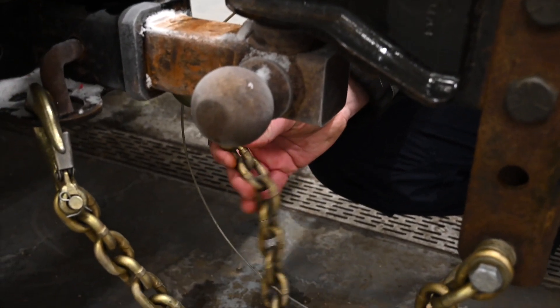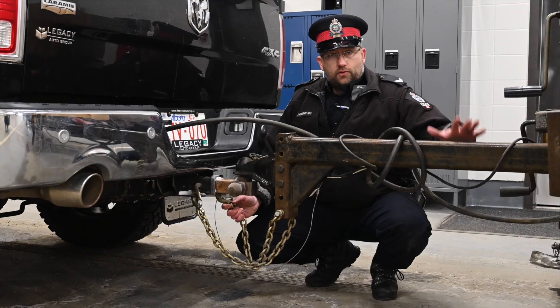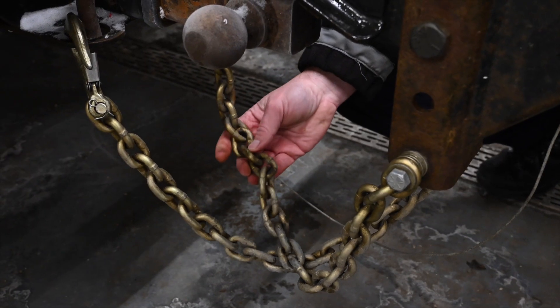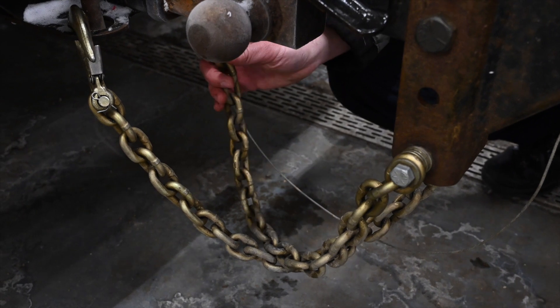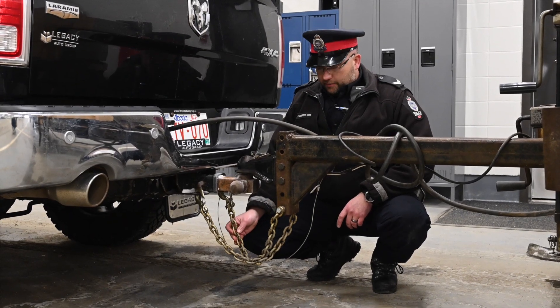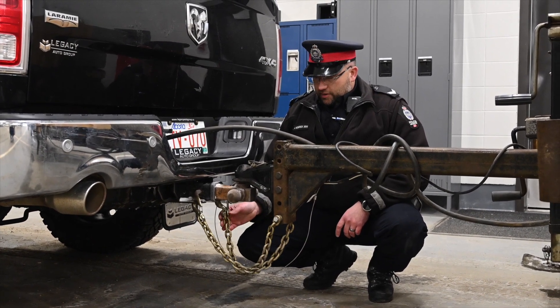You also want to look at your safety chains, which hold the trailer to the tow vehicle if it were to depart. Make sure they are in good working order, with no deformities, and that they're not worn down or ground down.